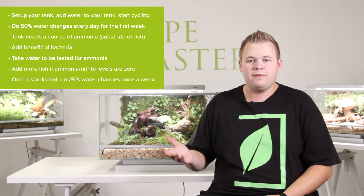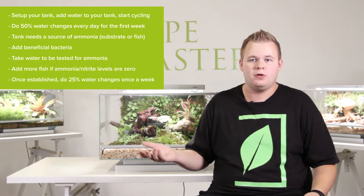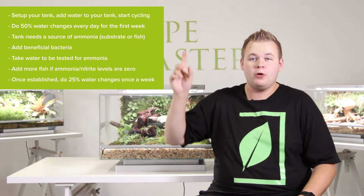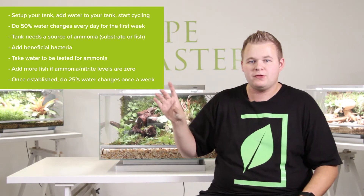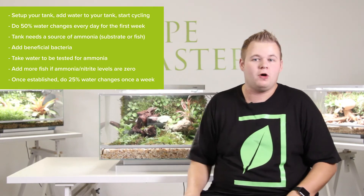You'll see three different spikes in your test kit if you have one. If not, make sure you go to your local pet store — they typically do them for free there. First you're going to see ammonia spike, then you're going to see nitrite, and then you're going to see nitrate. At the end there will be a little bit of nitrate left in the water, but no ammonia, no nitrite. Those are the two very toxic compounds.